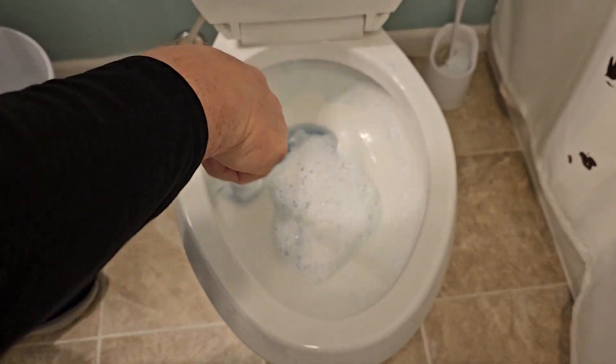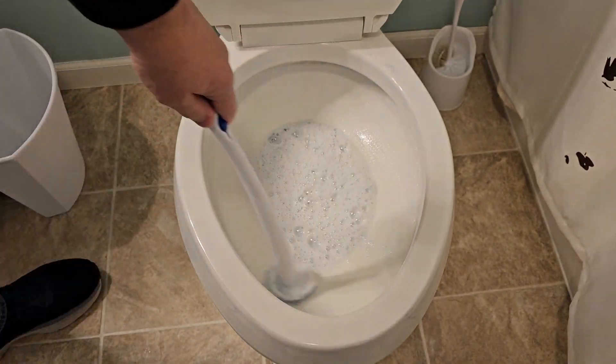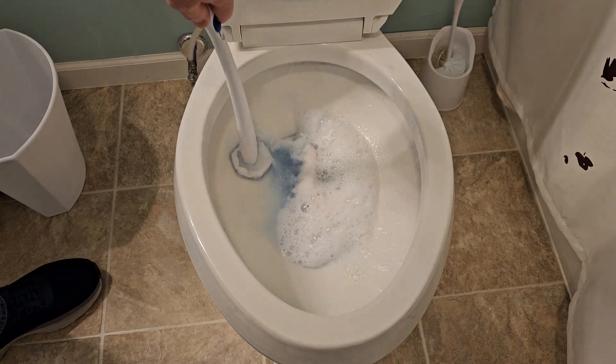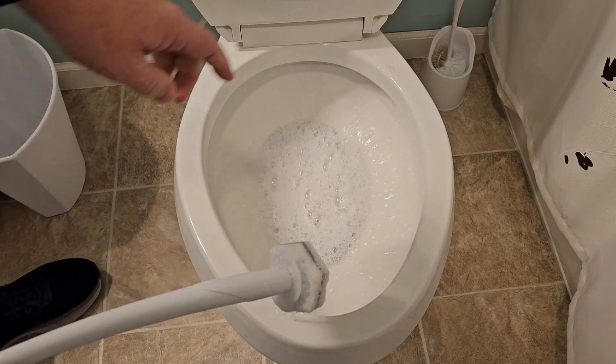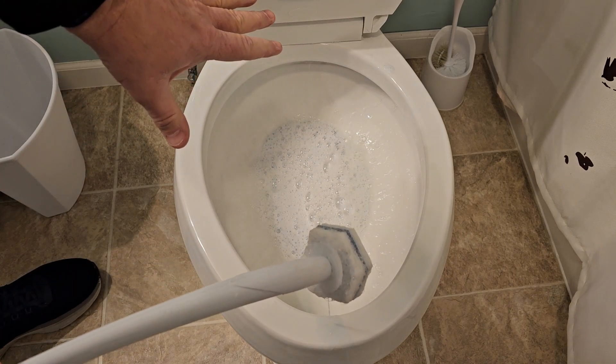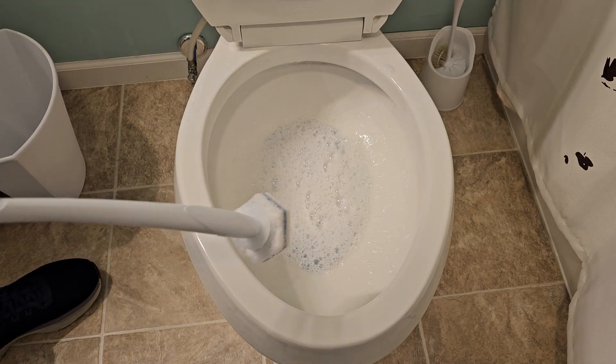So we just keep scrubbing. You get lots of chemicals coming off — it's doing a good job. I can really get in there and scrub. Now, there are two ways of using this: I can flush the toilet and rinse it, or I can let it sit for 10 minutes and it's going to disinfect that entire area really well.